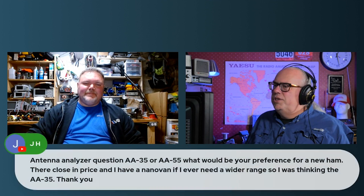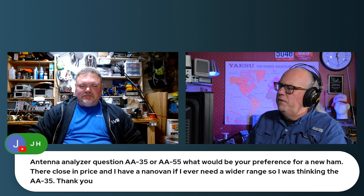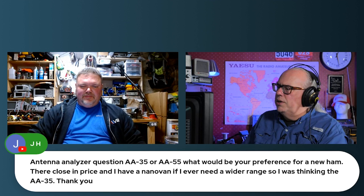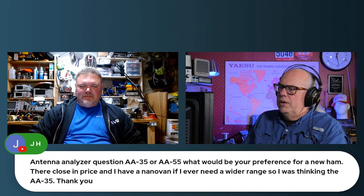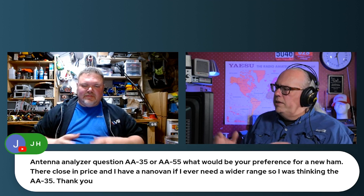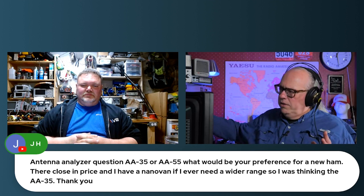J.H. asks about antenna analyzers: AA35 or AA55, what would be your preference? They're close in price. The way RigExperts has their analyzers laid out, you buy by frequency range. So the big difference between the 35 and the 55 is six meters.